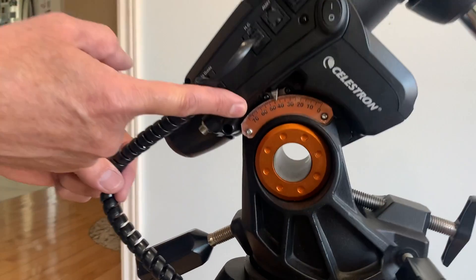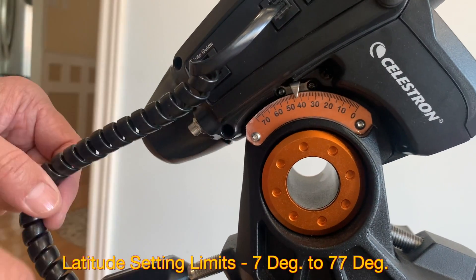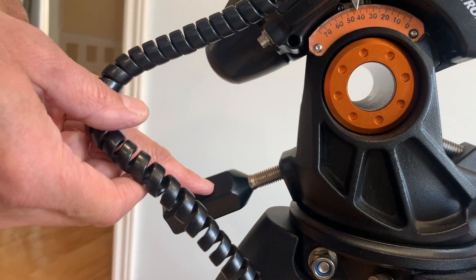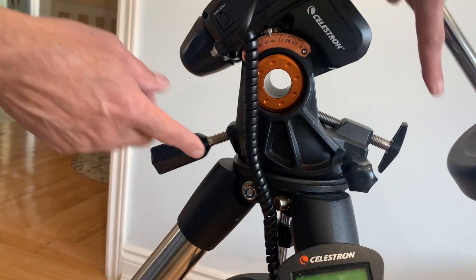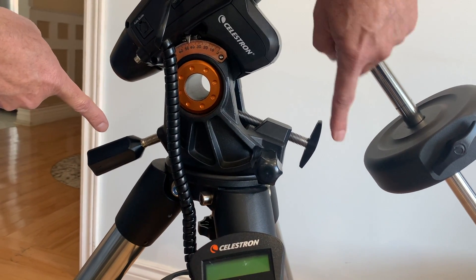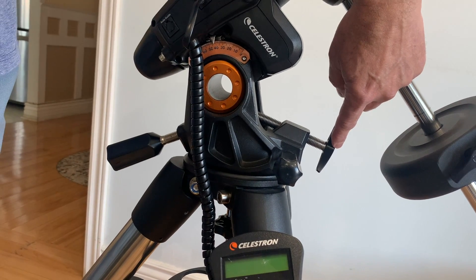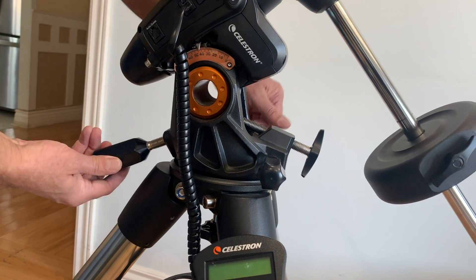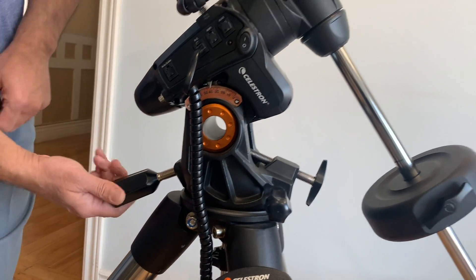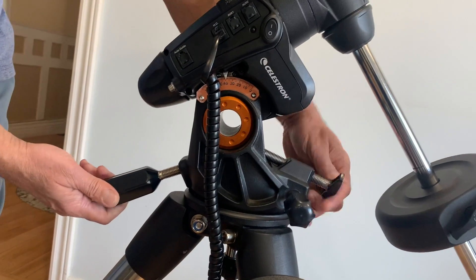This is the latitude scale. You can set the mount latitude anywhere between 7 degrees to 77 degrees. Just use Google to find the correct latitude of your location and use these two knobs to adjust the latitude of the mount. The latitude must be set correctly in order to achieve polar alignment and correct tracking. For astrophotography, correct latitude and precise polar alignment are two essential things.